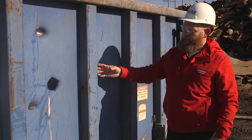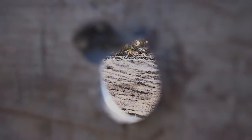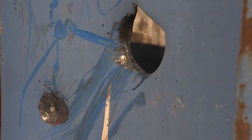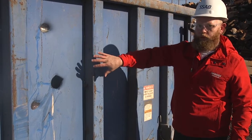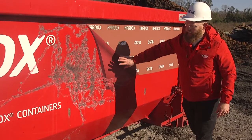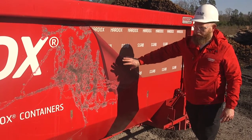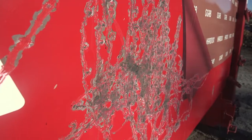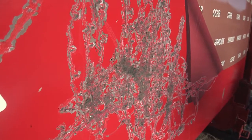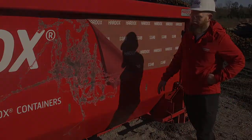With a conventional container, it took no time for the jackhammer to puncture through this steel wall, even with it being a three-sixteenths mild steel construction. As you can see with the Hardox container, even though it's an eighth-inch Hardox 450 steel — much thinner and much lighter than the conventional container — even after several minutes with the jackhammer, it still would not puncture through the Hardox sidewall.